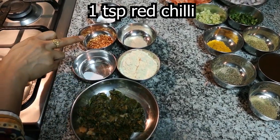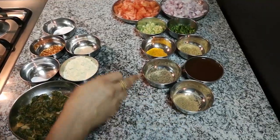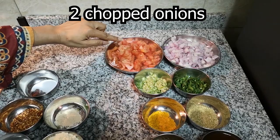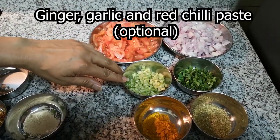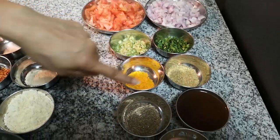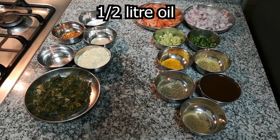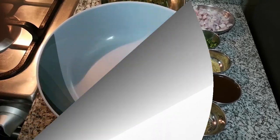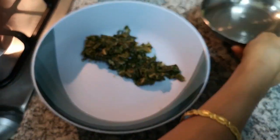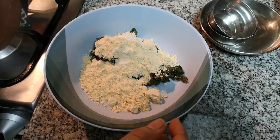I will add 1 pinch of baking soda and various spices for the kofta mixture, along with some salt.